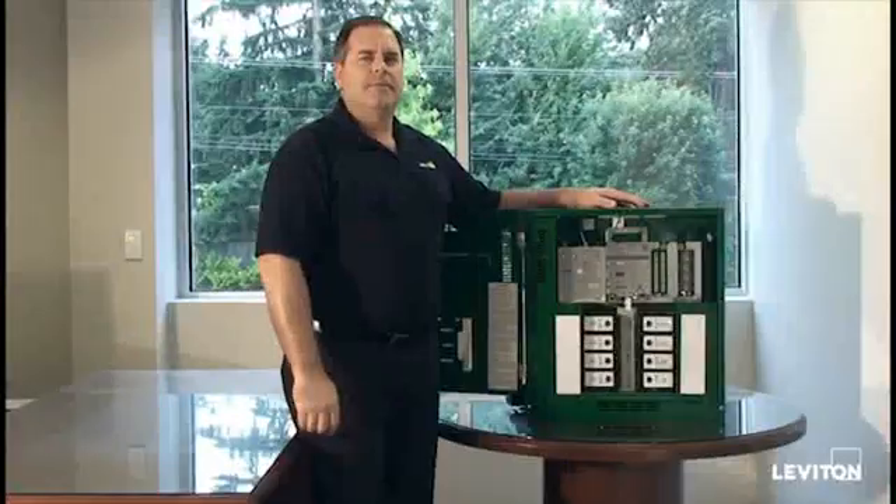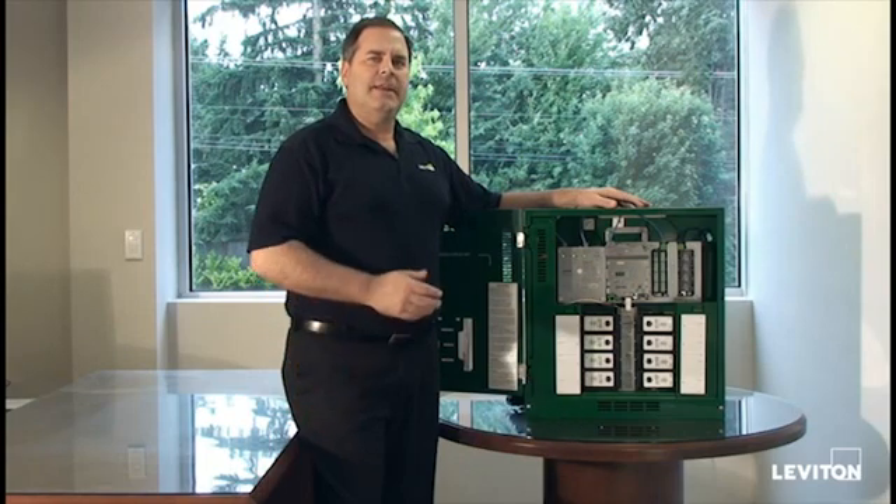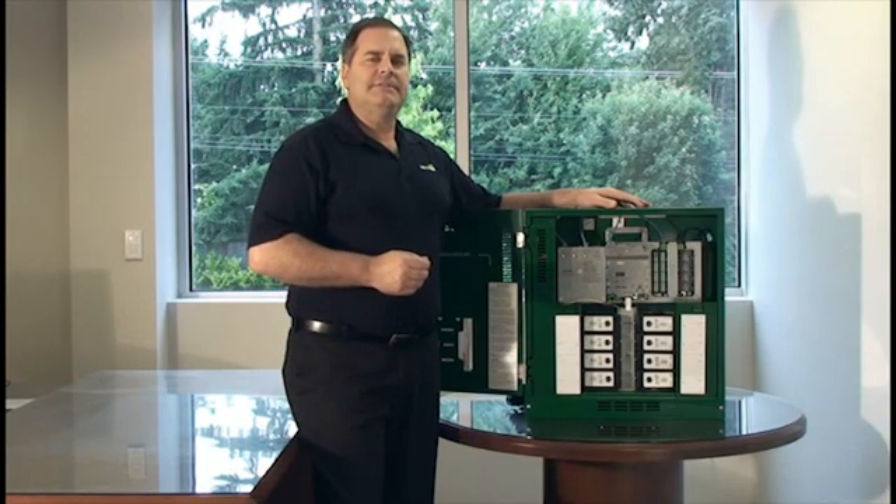Now we're back to the home screen. Thank you very much for watching our video. If you'd like to learn more about GreenMax or any of our products, please visit Leviton.com.